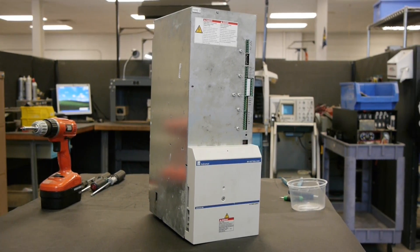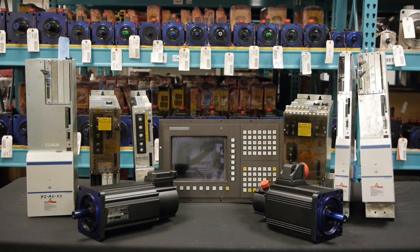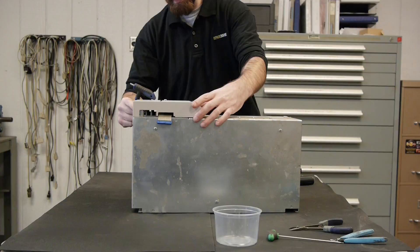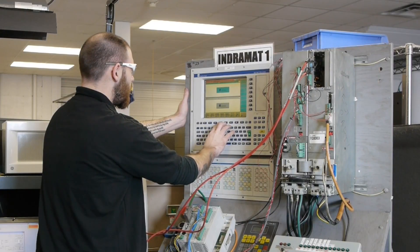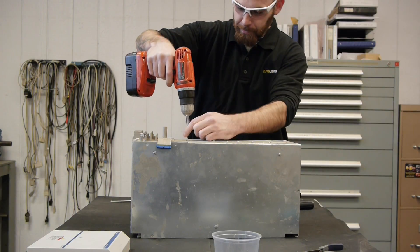Indermat power supply repair at RepairZone. If your machine is outfitted with Indermat components and you have found that the power supply has failed, we offer a repair that will last. Because we work with and understand the entire servo loop, Indermat power supplies are a common send-in repair.